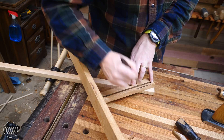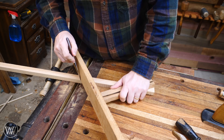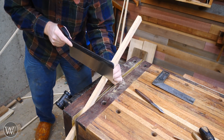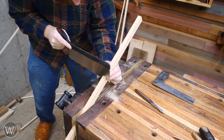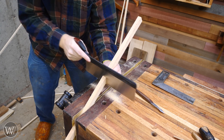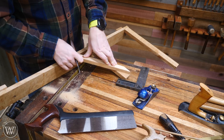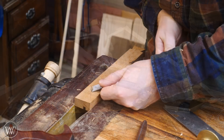Once I have that arm dovetailed in, I can lay the next piece of scrap on there and just mark off where it intersects with the vertical and the arm. Once that is in place, I can cut this diagonal piece down to what it needs to be. A lot of people have problems with cutting angles — I just find if I chalk it up in the jaw, it will actually end up being no more than an angle; it's just a vertical cut. Once I have both ends cut, I can lay it back on the frame and transfer the marks to both the arm and the vertical.